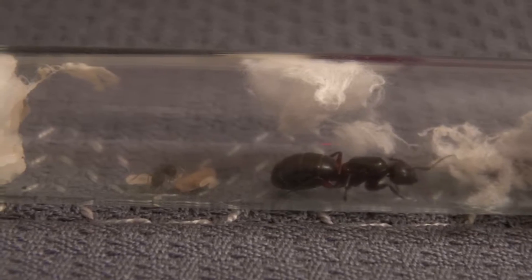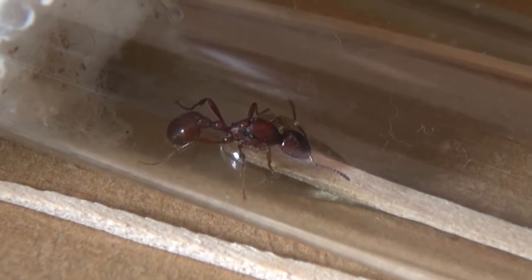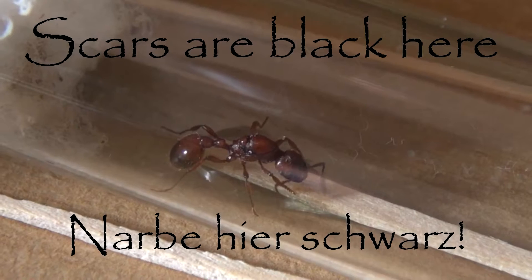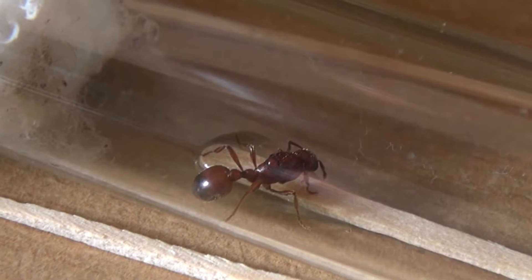Another feature to identify a queen is by looking closely at the mesosoma. At a close look, you can see the scars of the wings — that is the clear indication that it's a queen. So, once you have caught a queen, look at her mesosoma to see if it's big enough and if she has the prominent scars on her back.